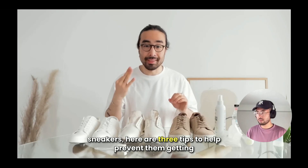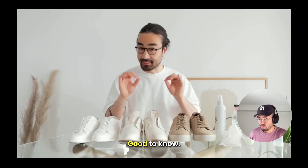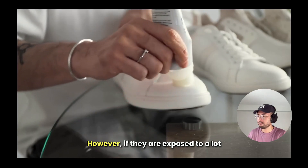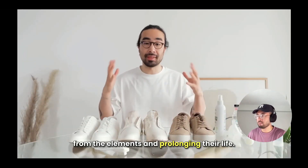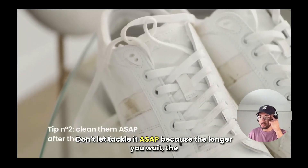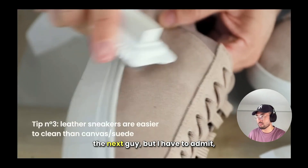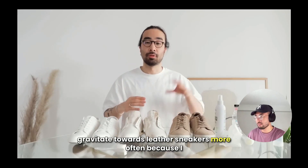Now that we know how to clean white sneakers, here are three tips to help prevent them getting dirty. Tip one: waterproof them regularly — around every two to three weeks is a good frequency for shoes worn every other day. If exposed to heavy rain, waterproof them again right after. Tip two: when your shoes get stained, clean them as soon as possible. Don't let stains settle; tackle it ASAP because the longer you wait, the harder it is to get the stain out. Tip three: leather is easier to clean than canvas. As much as I love canvas sneakers, leather is just so much easier to maintain.